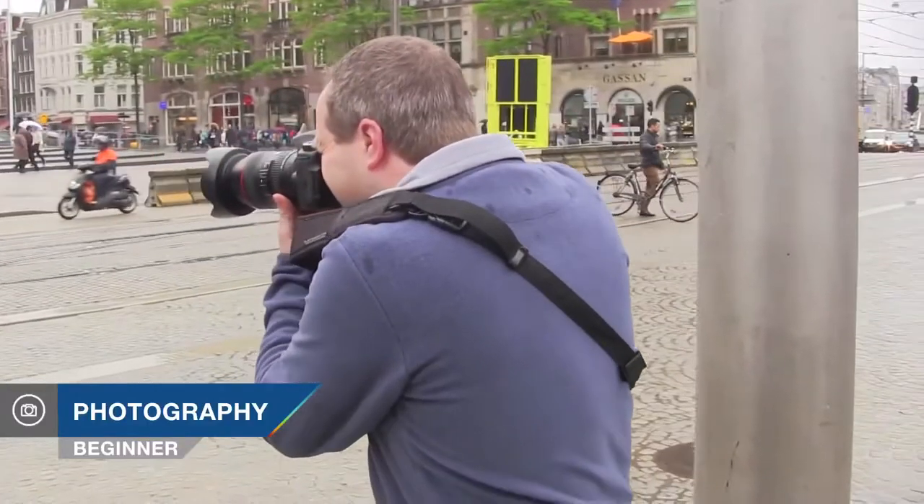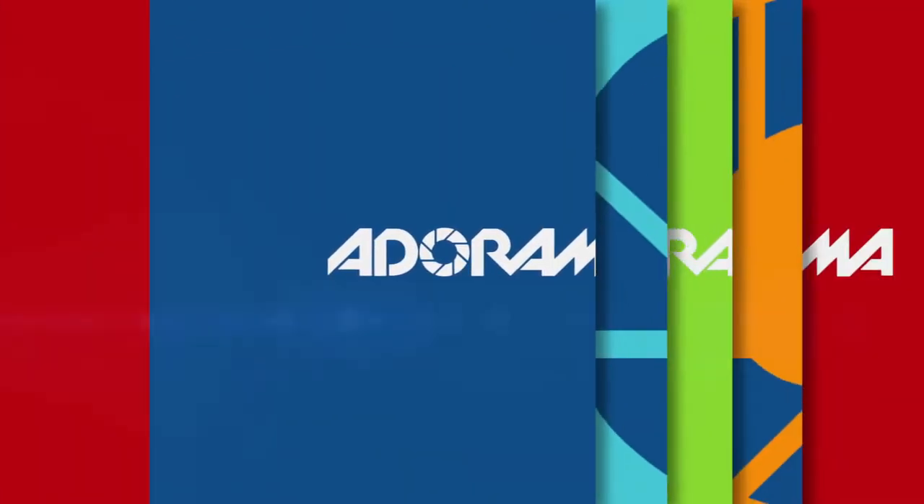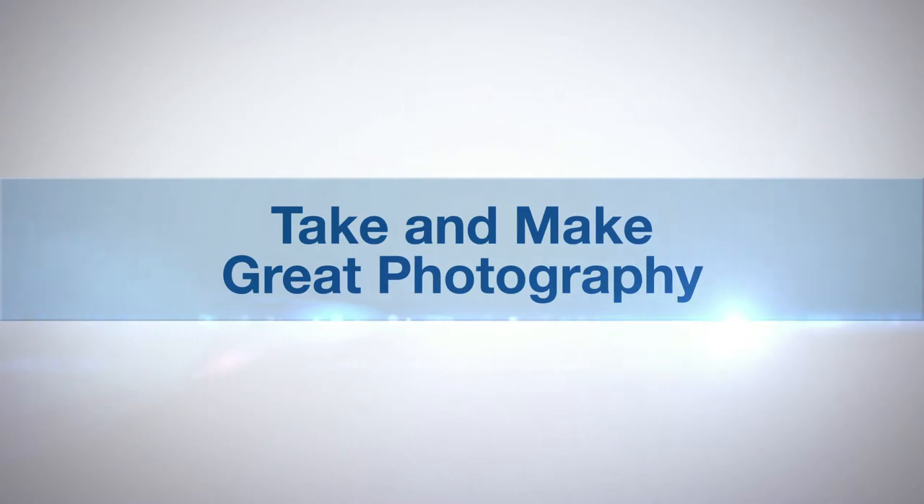In this video, I head over to Amsterdam to take some panning pictures of cyclists. AdoramaTV presents Take and Make Great Photography with Gavin Hoey. Hello, I'm Gavin Hoey and you're watching AdoramaTV, brought to you by Adorama, the camera store that has everything for us photographers.